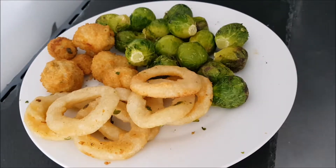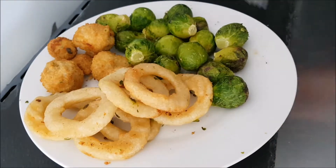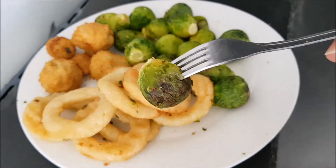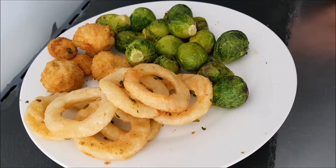I just decided to do everything at once in the air fryer and put them all on one plate, because the greenery from the Brussels sprouts got on everything else. So it was pointless putting them on separate plates for each video — I just put them all on together. I love Brussels sprouts done in the air fryer — oh boy.